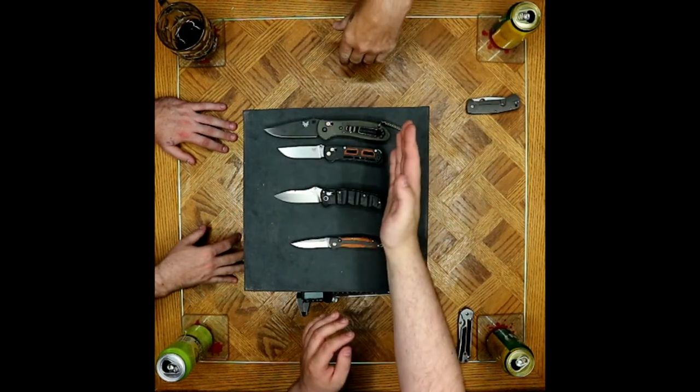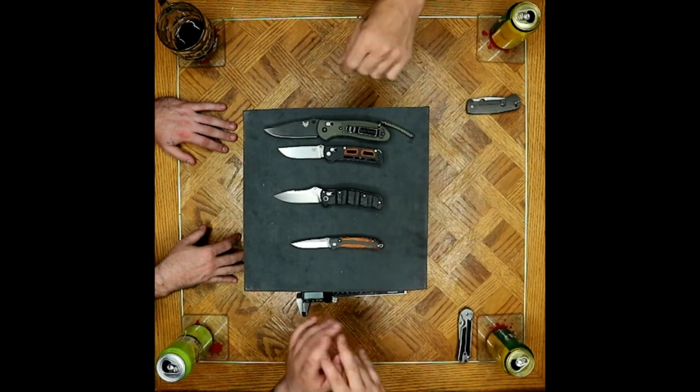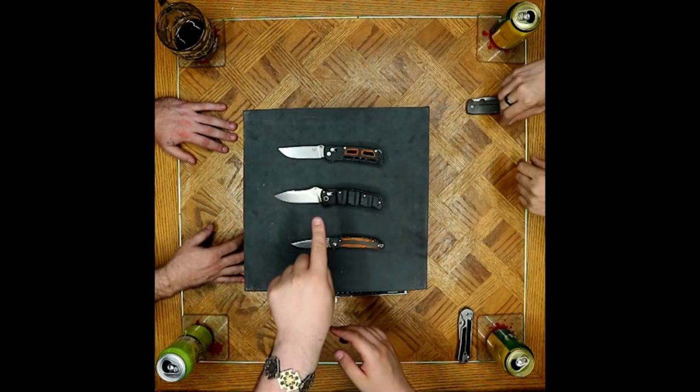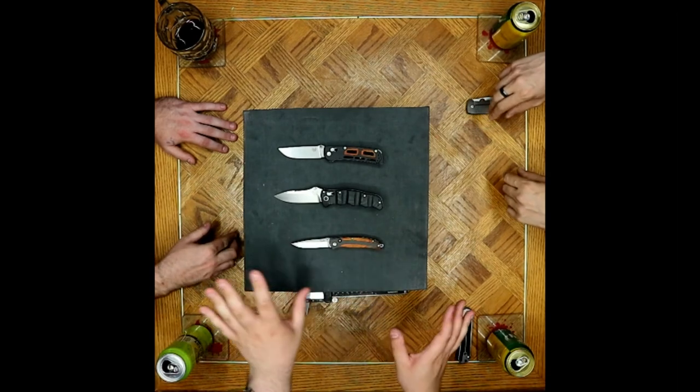If you can extend this to a Griptilian size, done deal. That knife for me would be amazing. As it is, it's still a great knife. I just want there to be a little bit more handle.